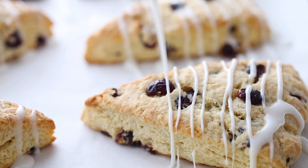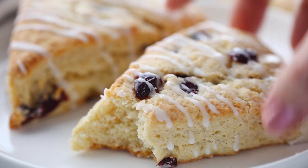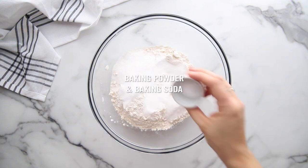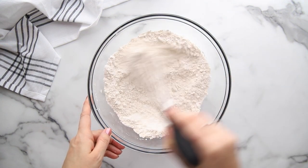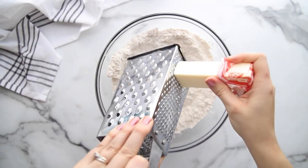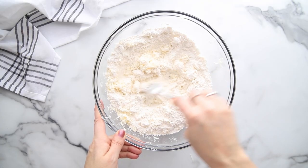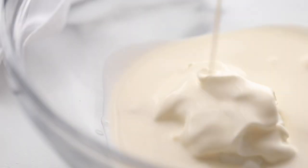One of the most important things to know is that it is not the most important thing to think about the choice, but to make a decision. You can just make a decision.